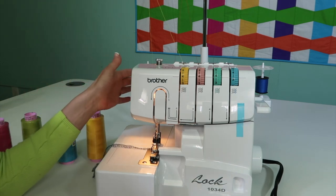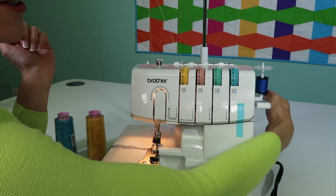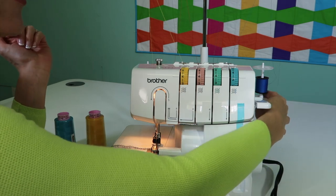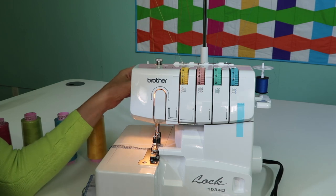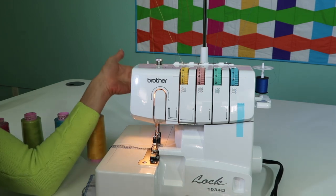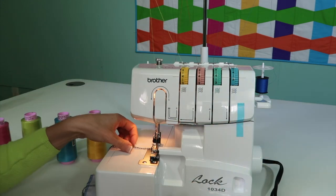Now, before you start, what I would like you to do is look behind the serger and just make sure none of the threads are wrapped underneath the spool. If they are, just kind of wrap them next to the thread and make sure they aren't caught. If they get caught, they're going to pull and break — that's why I want to tell you that.